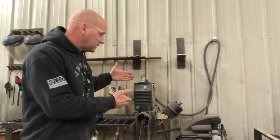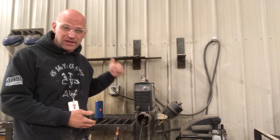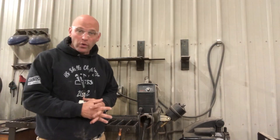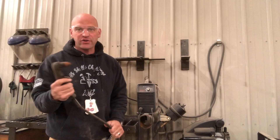Hey friends, thanks for joining me. Let's learn how to use the plasma cutter safely and efficiently. The plasma cutter is a very efficient way to cut metal for our welding.